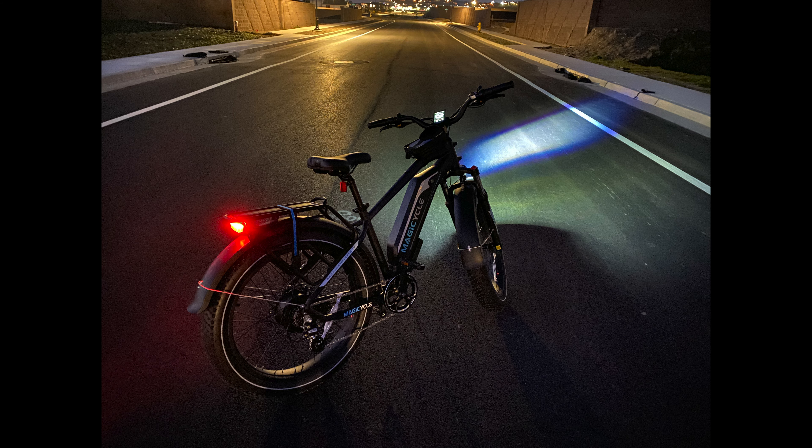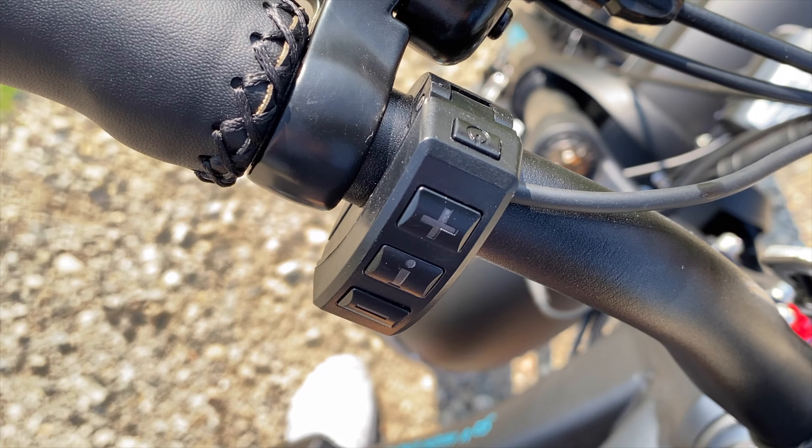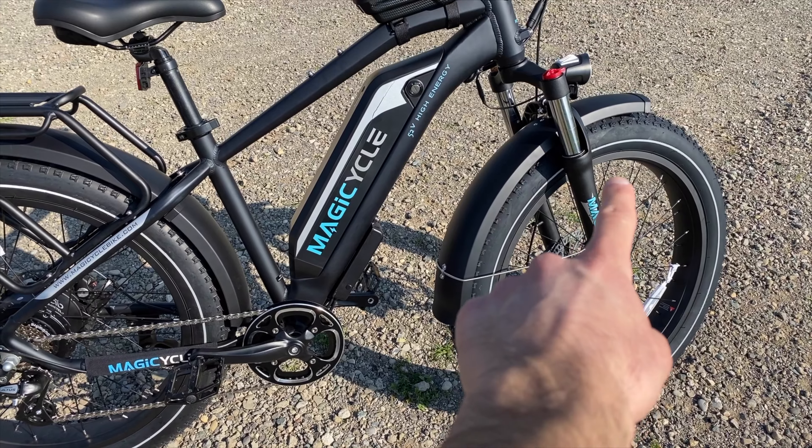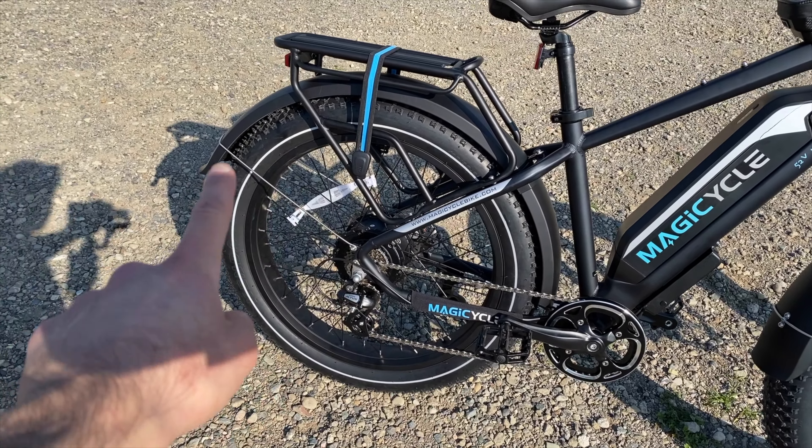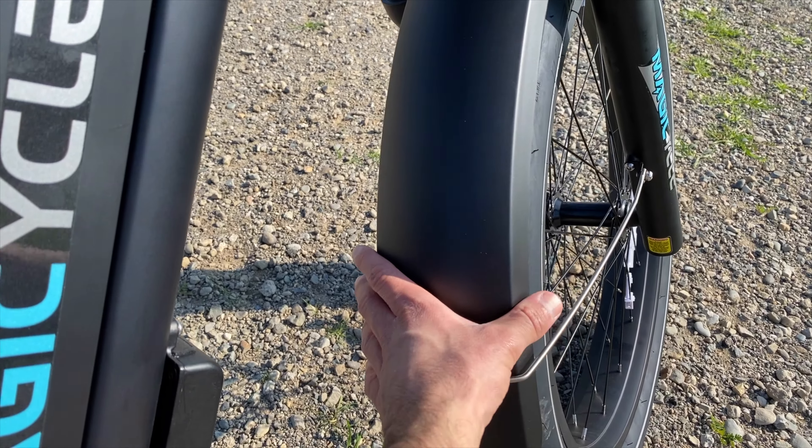You turn the front and rear lights on or off by holding the plus sign on the left controller. The bike also has front and rear plastic fenders that cover the large tires to prevent mud or rocks from hitting you and the bike.